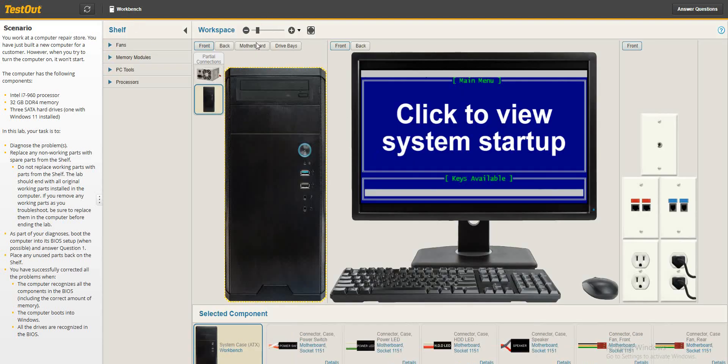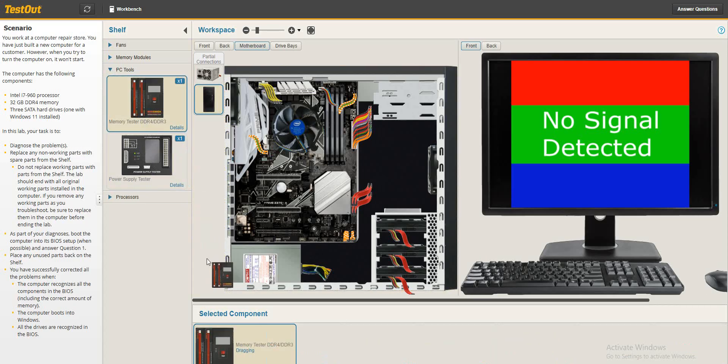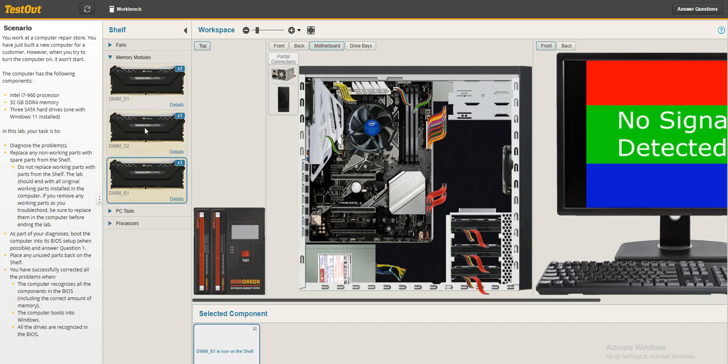We go back to the workbench, into the motherboard, and bring out our PC Tools RAM Memory Tester. We'll test one by one. The first RAM — let's check — the first RAM says bad. We are going to take this to the store and replace it with another RAM.